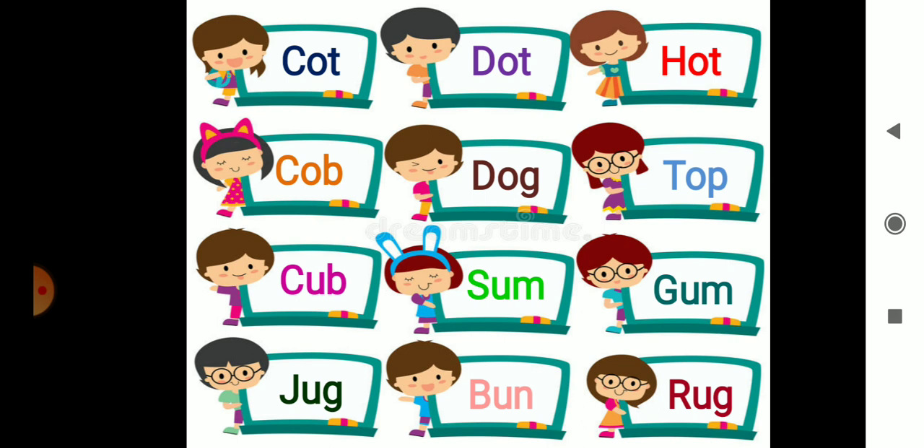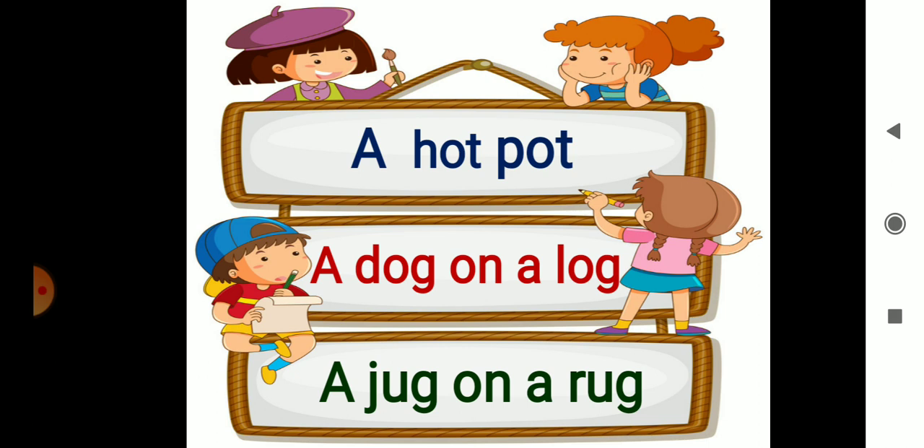A dog. O-N — On. A dog on a. L-O-G — Log. A dog on a log.